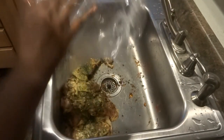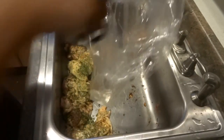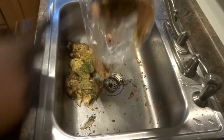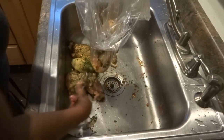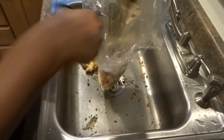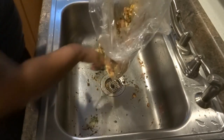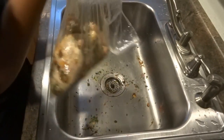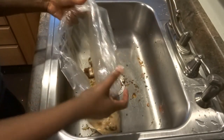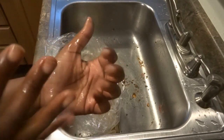I also forgot to tell you guys — I've already preheated my oven to 350 degrees, and it's been preheating for about an hour since I came home from work. Now I'm putting all the chicken in the bag. You might be wondering why I'm not using my hand — I just don't really like touching raw meat. I don't have any gloves right now, and I hate it when seasoning gets in my nails and all that.